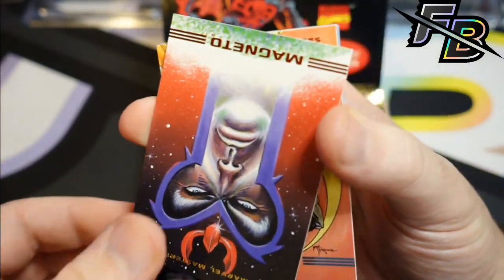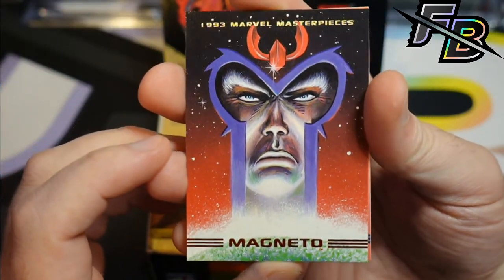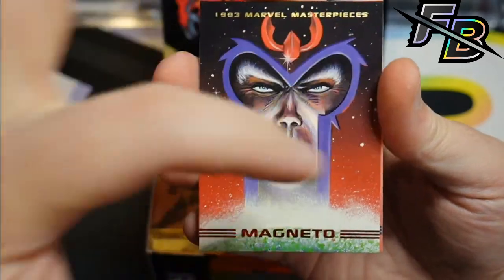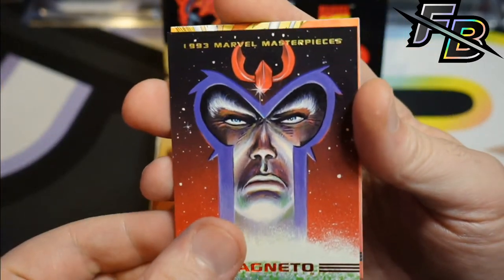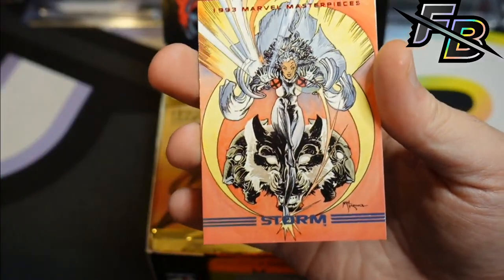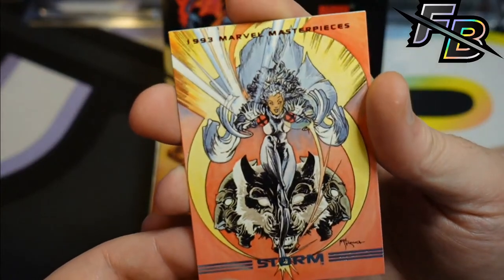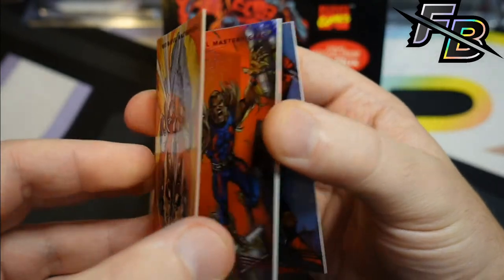Whoa, that Magneto is ridiculous. I kind of don't like it though, because there's no border — it makes his helmet look gigantic. At first glance you're like, wow, that's a great card, but the more I look at it the more I don't think I like it very much. It looked to be in really good shape though. That Storm is interesting, also bricked with another card.